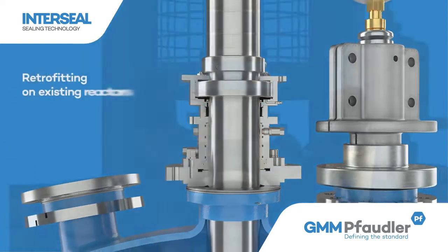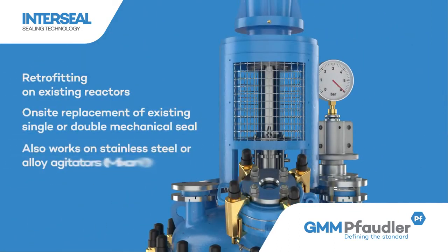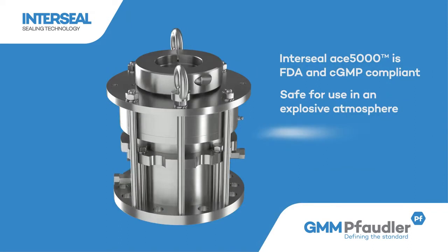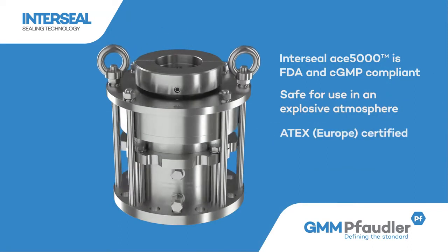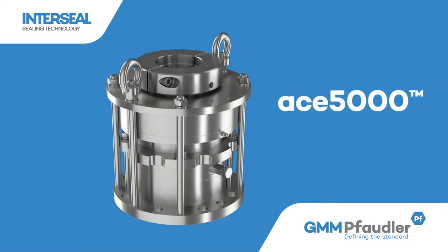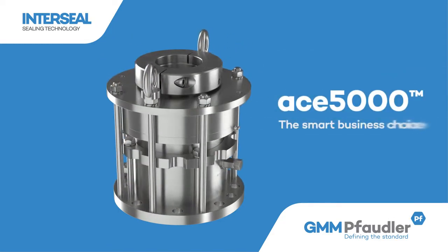The ACE 5000 can be offered along with a new reactor, as well as retrofitted on existing reactors at your site. It is ATEC certified and safe to use in explosive environments. InterSeal ACE 5000, the smart business choice.